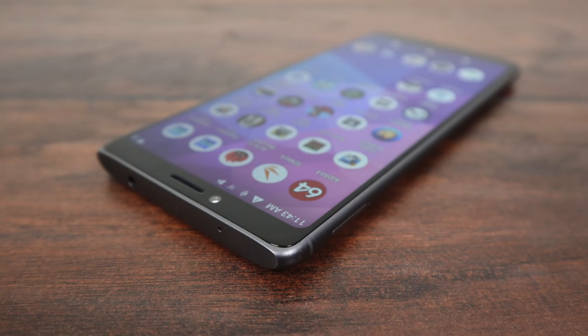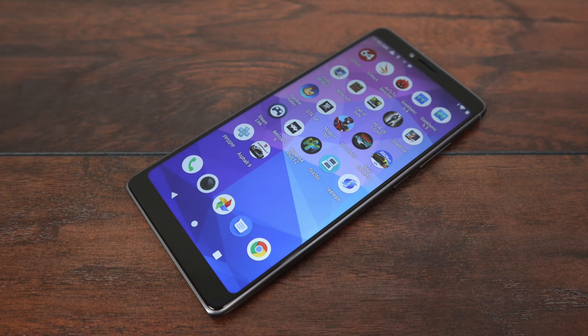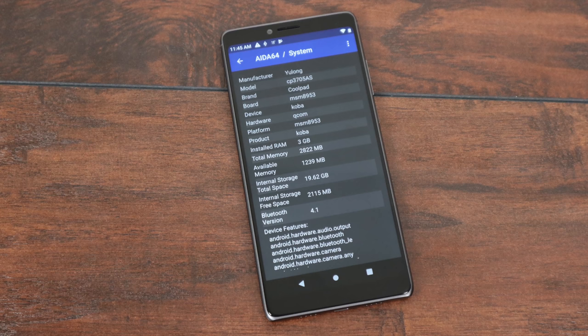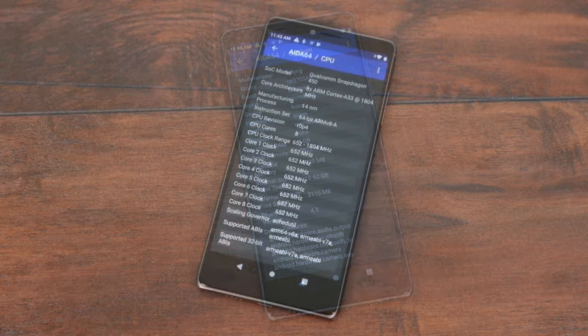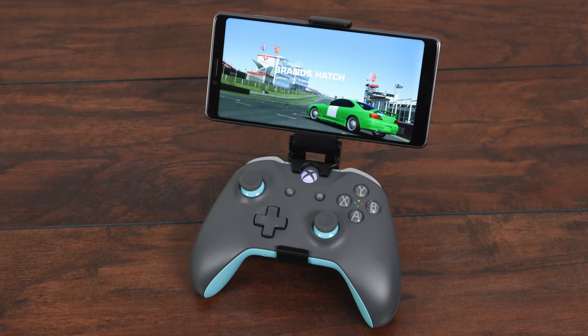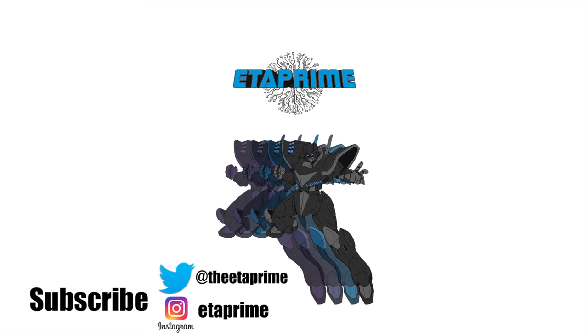Overall, I think the performance of the CoolPad Legacy is actually really great for the price. At $99, this is an awesome buy if you're looking for a cheap Android phone on a tight budget. It's far from the quality and performance of an $800 to $1,200 flagship Android smartphone, but for what you're getting at this price, I think it's a great buy. I will leave a few links where you can pick this up in the description. If you have any questions or want to see anything else running on this device, just let me know in the comments below. Hit that like button or maybe subscribe to the channel. Thanks for watching.